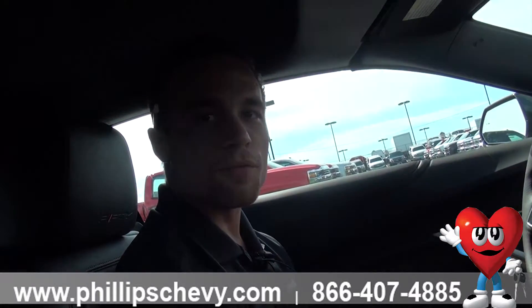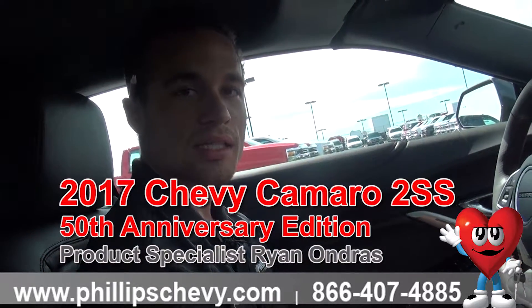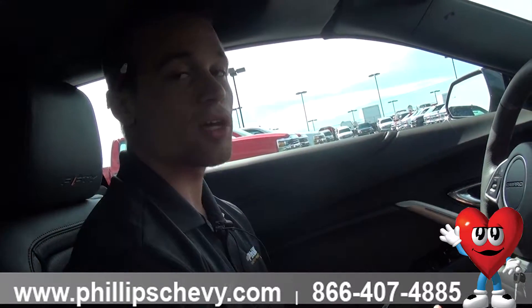Hi, this is Ryan. I'm over at Phillips Chevrolet of Frankfurt. Right now we're sitting in the 2017 Chevy Camaro 2SS. This is the 50th anniversary edition, as well as it is a convertible.